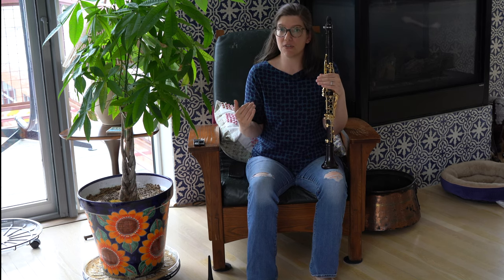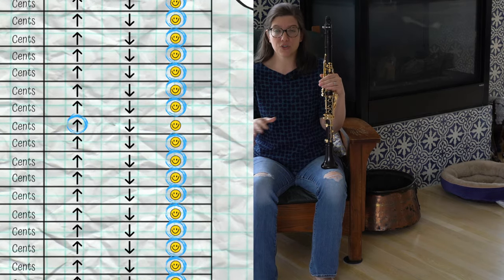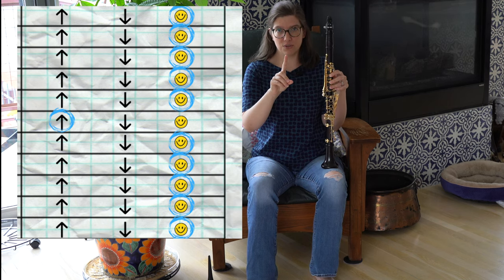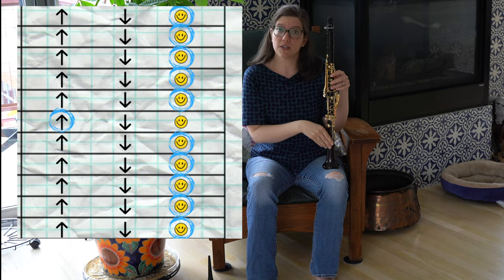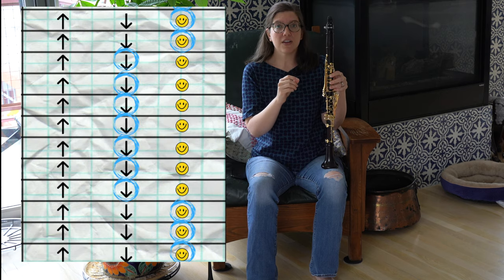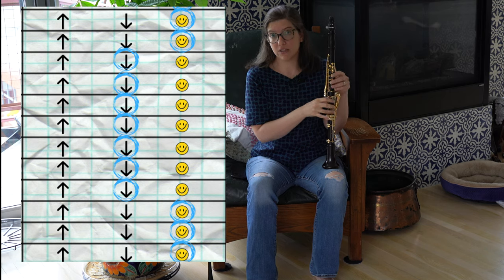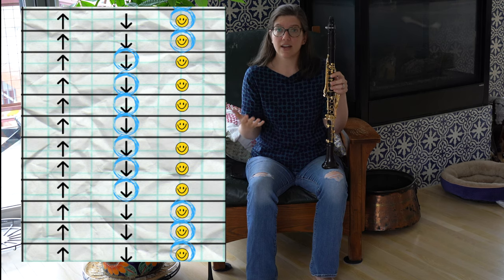After you do this for every note you're comfortable playing, there may be some patterns that start to emerge. A general rule is that if there's one note that's out of tune but all the notes around it are in tune, then that's usually a problem with your instrument. If you have several notes in a row that are all out of tune in the same direction, that tells us it's probably our embouchure or tongue position. For example, you might notice that all your high notes are sharp, which tells you that you're probably biting too much.